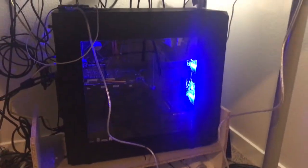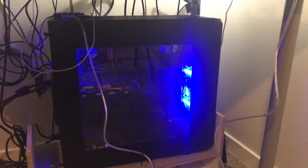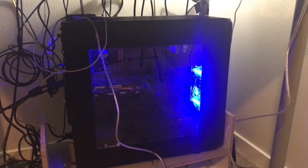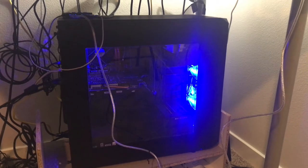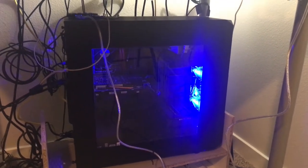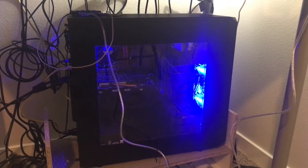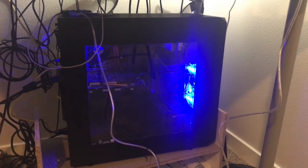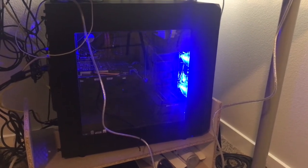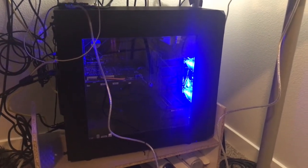This is my PC down here. It's an i5 — probably 7th gen — and it has the Nvidia 1060 card in it. I put a link in the description for a similar computer; I couldn't find the exact one. I got this from Best Buy, it's an iBuyPower, so I did not build it myself, but it gets the job done for streaming, so it's pretty good.